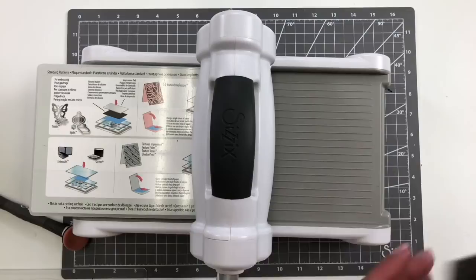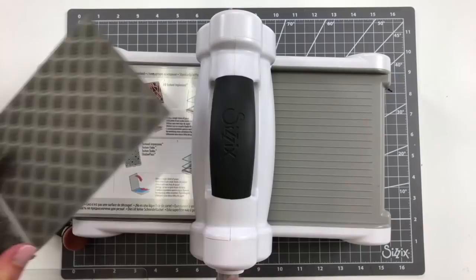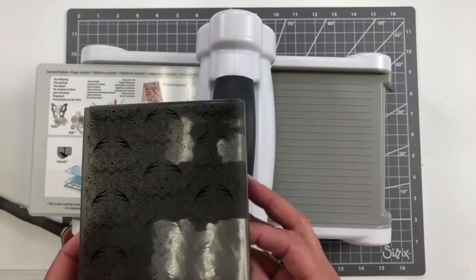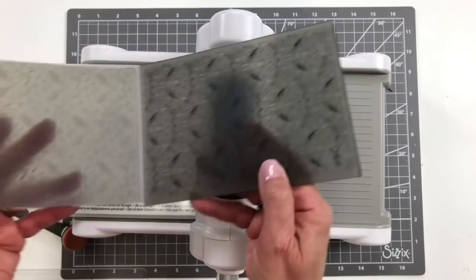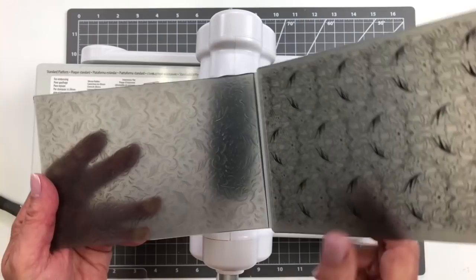Now another 3D embossing folder that we have — this is our multi-level. The 3D embossing folder is three-dimensional, so it's kind of rounded and swoopy. But this one has levels — mountains and valleys are kind of what we call on the embossing folders. The multi-level — this is the floral flourishes, I believe it's called. This one is multi-level, so it's multiple levels that build all different heights of the finished image. It's kind of hard to see with the naked eye, but the way they create it, it's multiple levels.